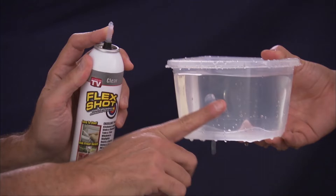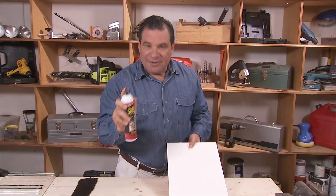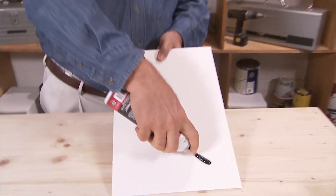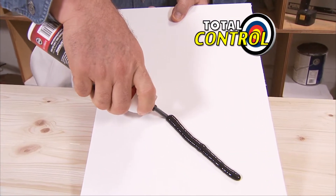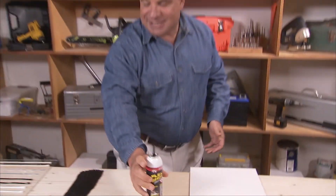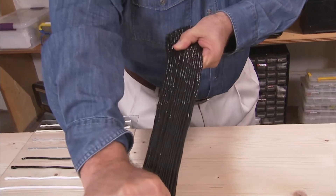FlexShot fills huge cracks and holes, making everything completely waterproof. FlexShot comes out nice and thick. It fills in large cracks and holes, and when you stop, it stops, and it dries to a super tough, stretchy rubber. It expands and contracts.